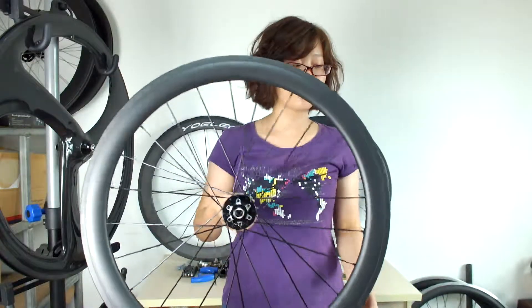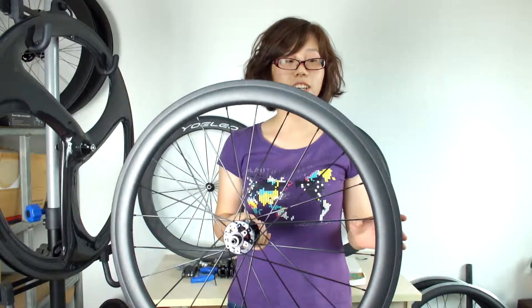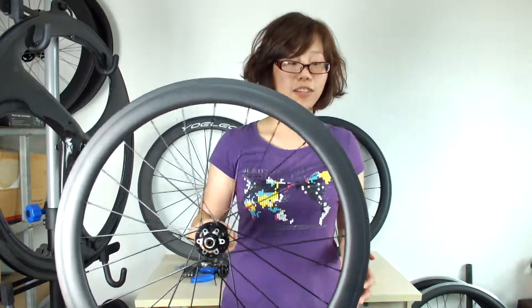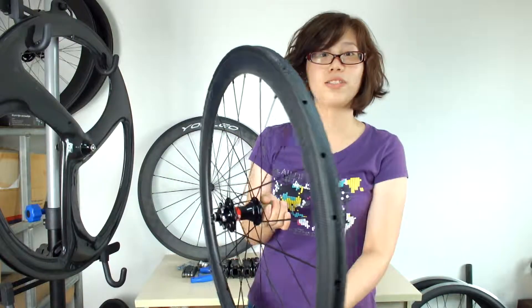Hey guys, now we are going to know this wheelset. This is the carbon tubular disc brake wheelset for the road bike, and this one is in a tubular version.